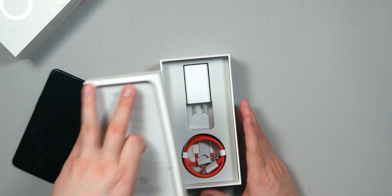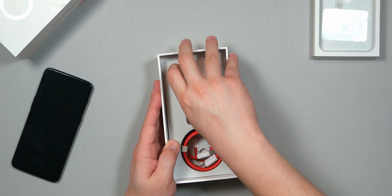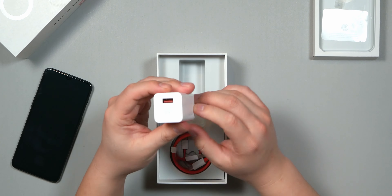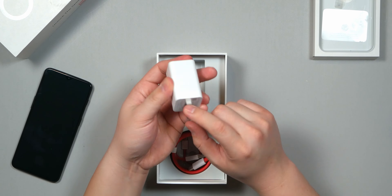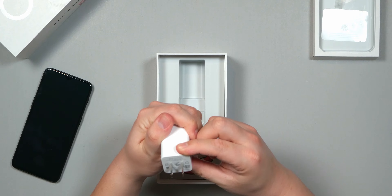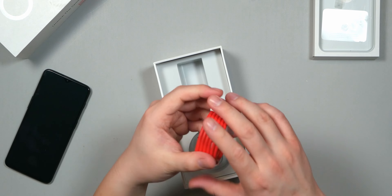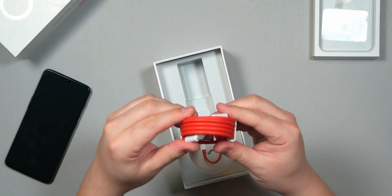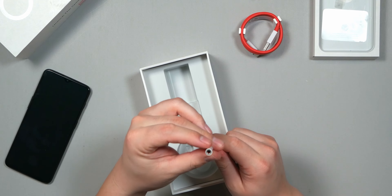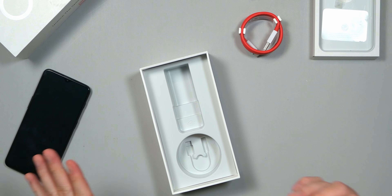We'll put the phone aside and look at what's in the box. Taking the top part off, we've got the power brick — USB Type-A — normal power brick, and this has an output of five volts. Here's the USB Type-C cable, and then under that is the USB-C to 3.5mm headphone jack converter dongle.